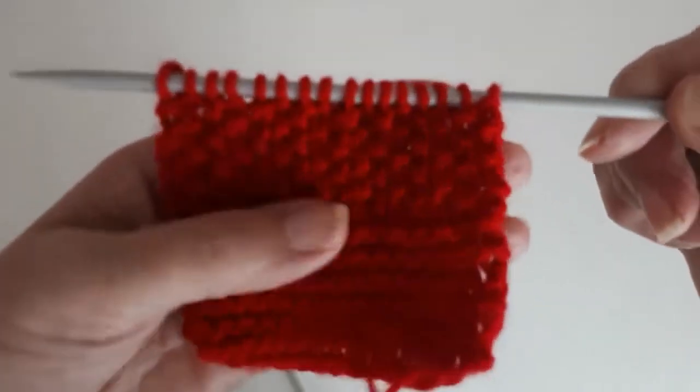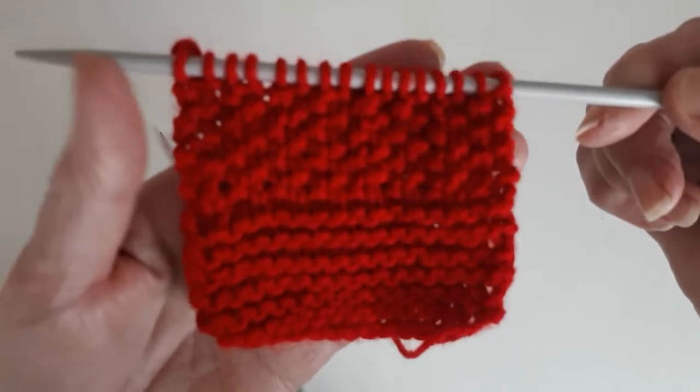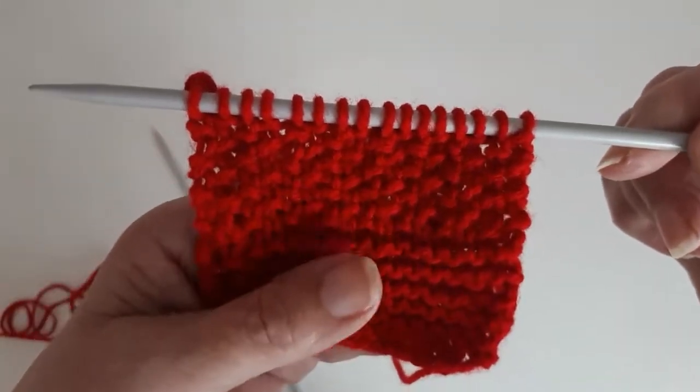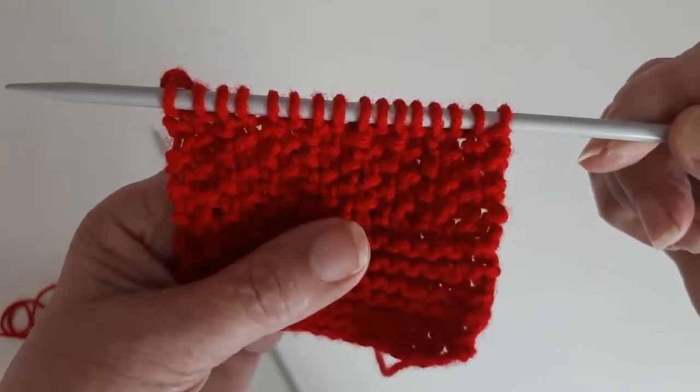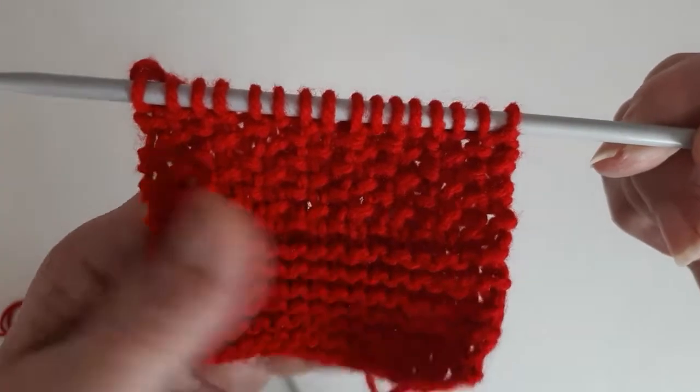So there you have it. For anyone who never knew how to do that stitch, you'll find it quite easy when you try it. That's all for now — I'll come back some other time with another video with other patterns.